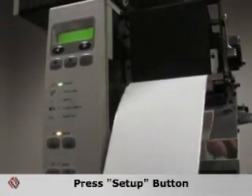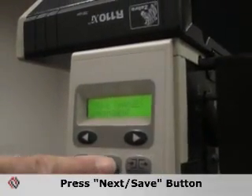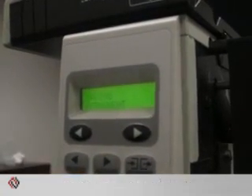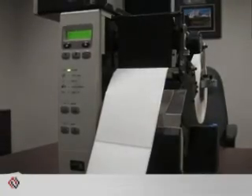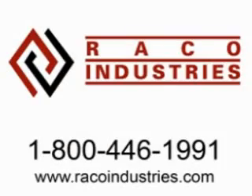After the printer is finished calibrating, simply hit the setup button and then the next save button to save your settings in permanent mode. The printer is ready to accept data and start printing. For more information, please contact us at racoindustries.com or call us at 800-446-1991.